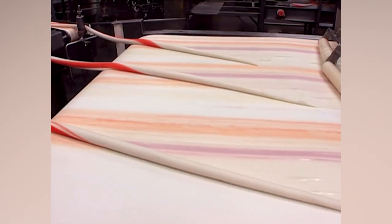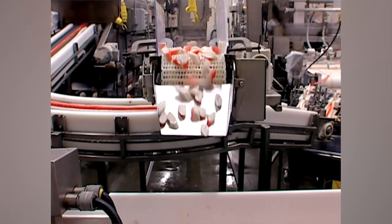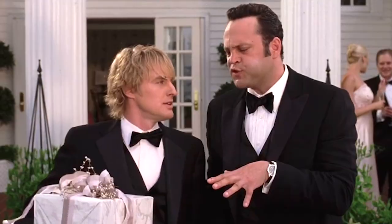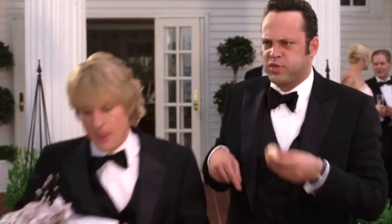Considering how these additives are only painted onto the outside of imitation crab, it really shouldn't be an issue unless you're allergic. So now you know, and you can eat imitation crab cakes to your heart's content.